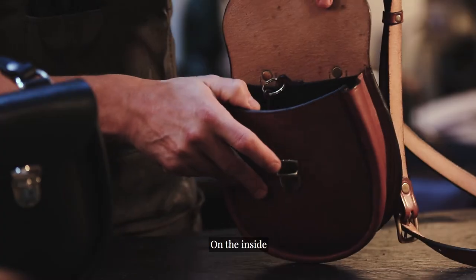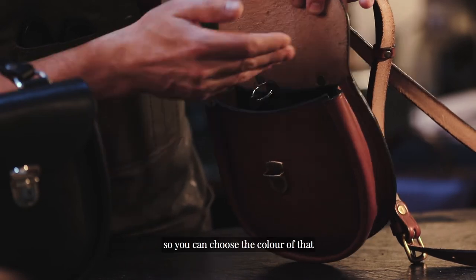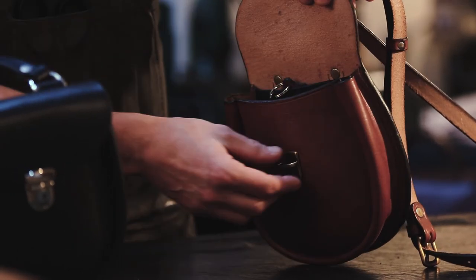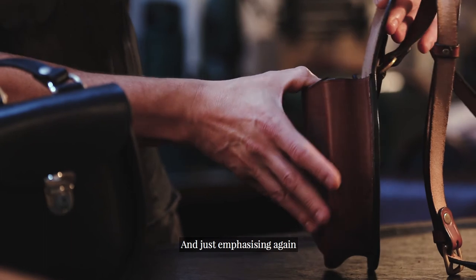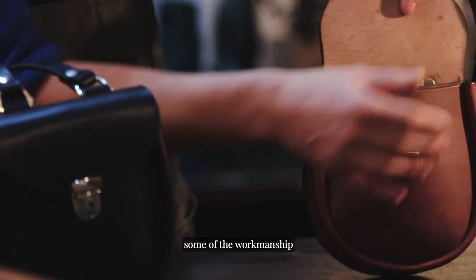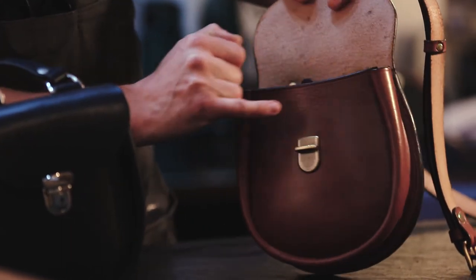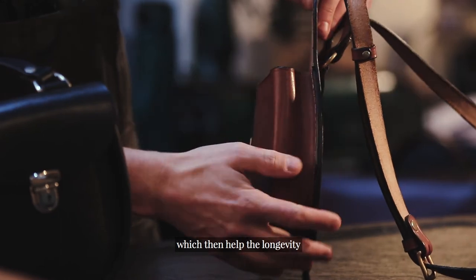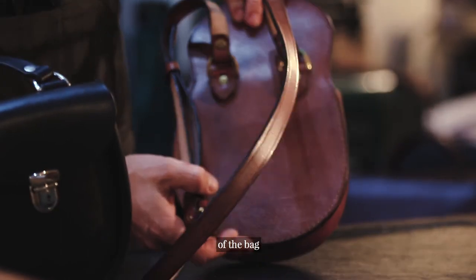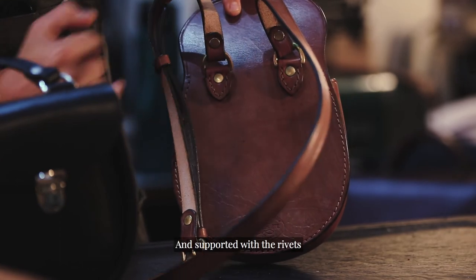On the inside there's a nice simple pocket, and you can choose the colour of that. We always hand stitch all of our stress points, which helps the longevity of the bag, and support them with a rivet as well.